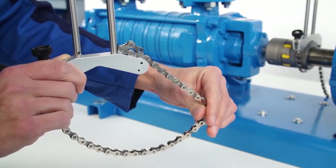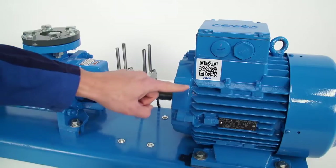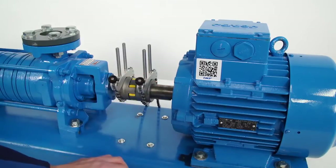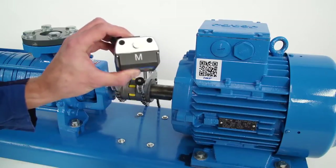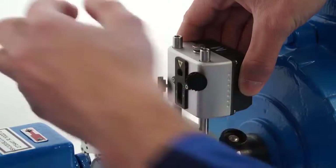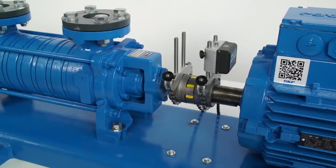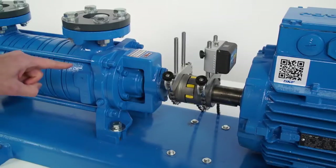The brackets are already mounted on the shafts. The M unit must be mounted on the motor or moveable side. The S unit must be mounted on the stationary side.